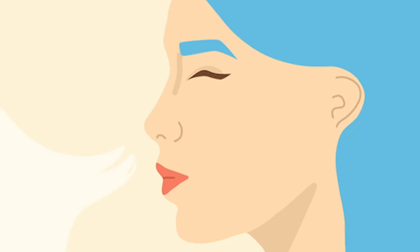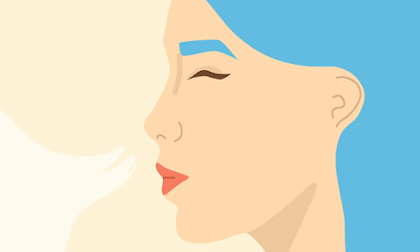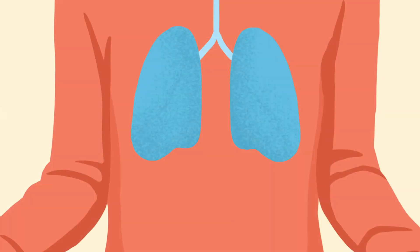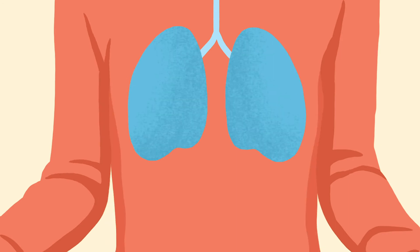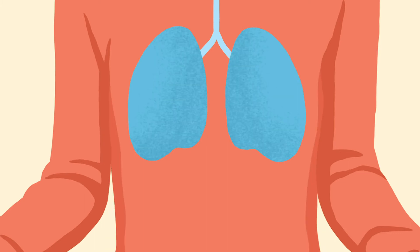Now bring your attention back to your breath. Notice where you feel it most in your body — maybe in your nose or your stomach, or in the rise and fall of your chest as you inhale or exhale. Just notice where you feel it most and allow your breathing to be nice and relaxed.